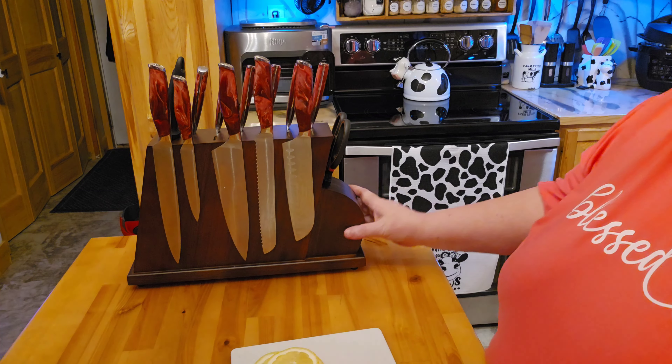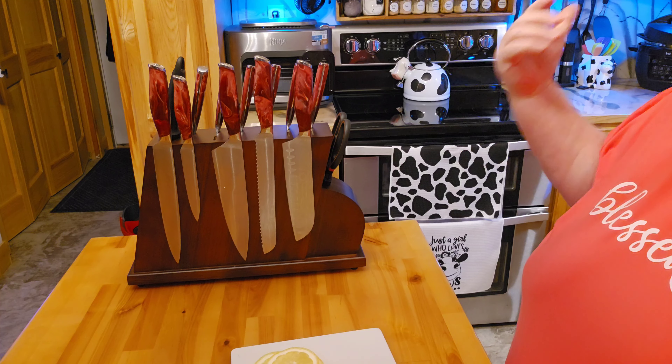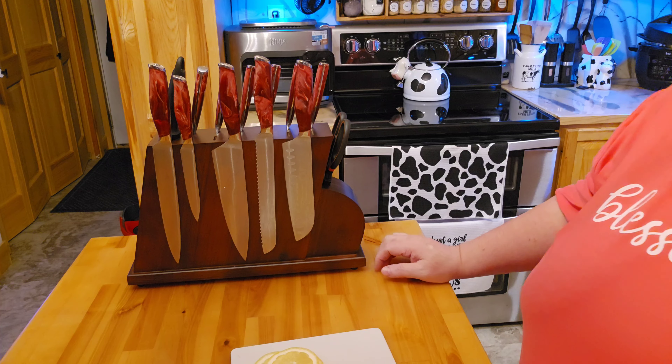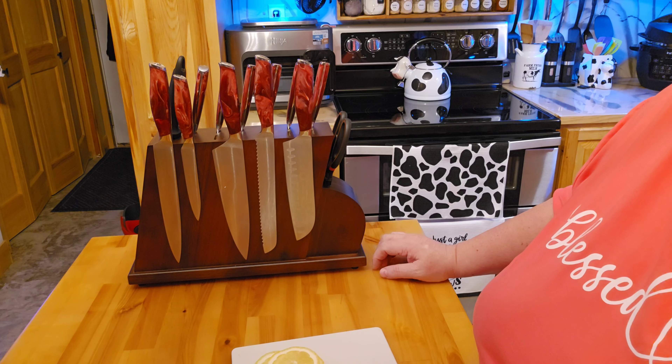I'm very happy with it. I'm going to go ahead and put this over on my counter and we'll start using this on a daily basis. So thank you very much for stopping by, and you have a very blessed and wonderful day. Thank you.